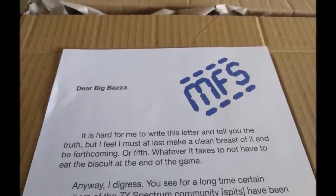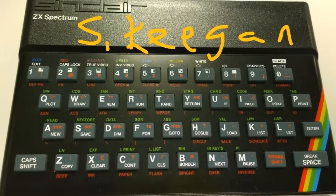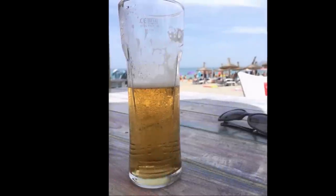Dear Big Buzzer, it's hard for me to write this letter and tell you the truth, but I feel I must at last make a clean breast of it. You see, for a long time certain members of the ZX Spectrum community have been vocal in their suspicions that I am actually masquerading as another more divisive figure. It's time to admit that that is true. You thought you were sending me £1,200 for a rubber-keyed Spectrum which I had convinced you was signed by Kevin Keegan's nephew Simon, but in fact I'm away sunning myself in Magaluf drinking away all of your hard-earned cash in a Hasselhoff-style binge. I win, you lose. The rumours are true. Enjoy your booby prize, you stupid stupid bastard.